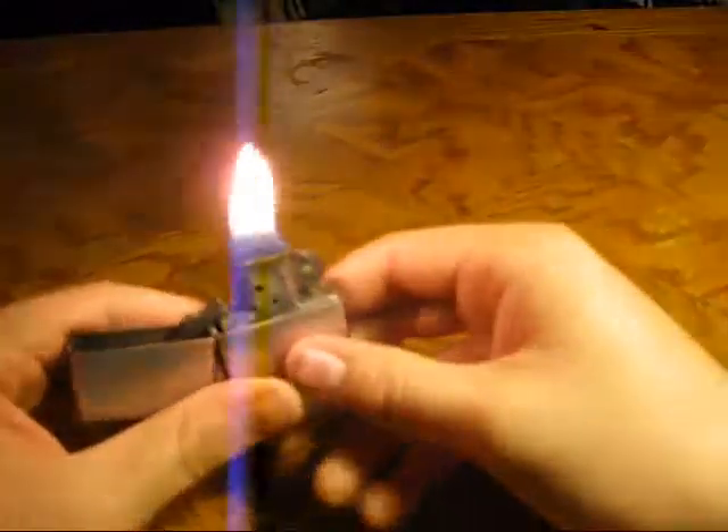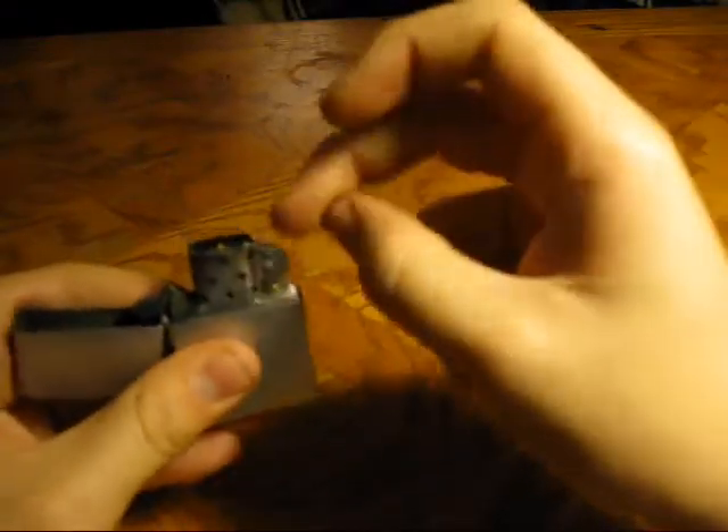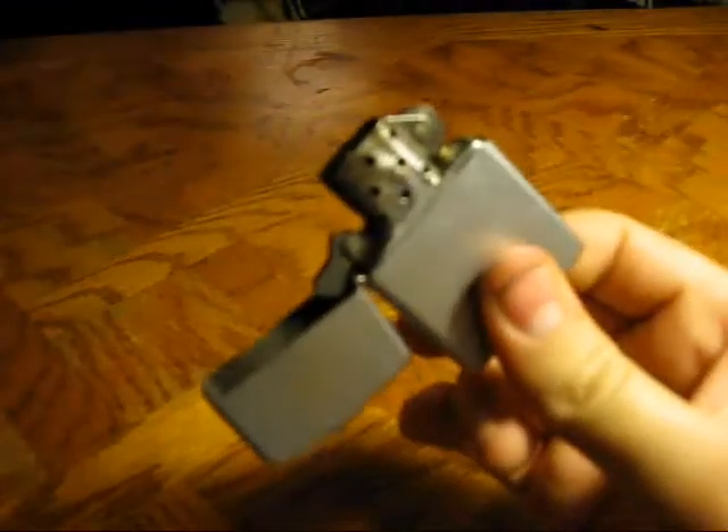Or you can take it and snap it back. You can also snap the lighter on and open the Zippo like that. And those are just a few extras — quick ones I know. But that's it.